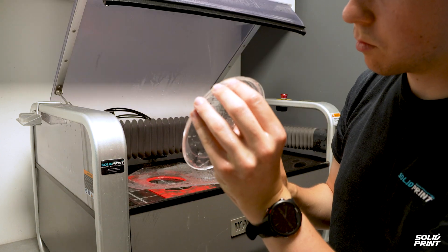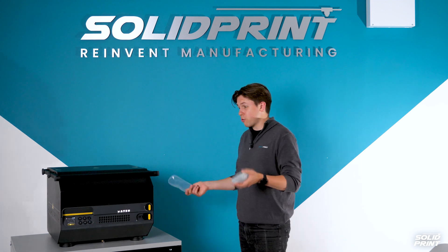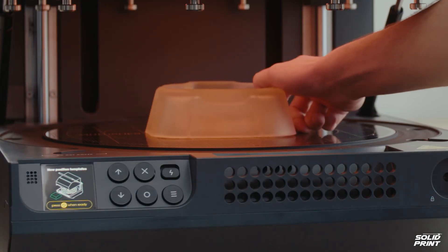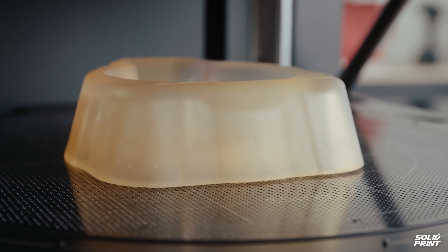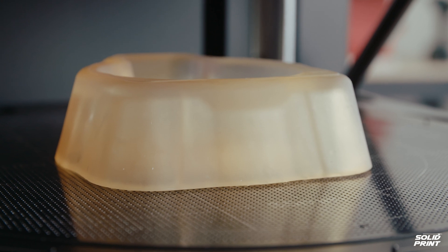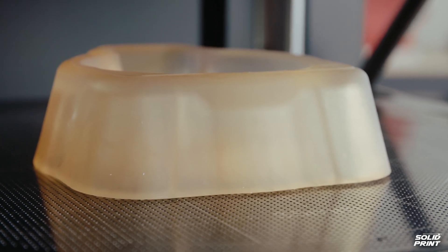So there we have it — factory quality parts straight from our desktop. I'm actually incredibly impressed with this machine and the levels of accuracy it can achieve, and I'm incredibly excited to see what we can do next with it. Please do get in touch with suggestions and moulding ideas — I'll be more than happy to use them on this machine.